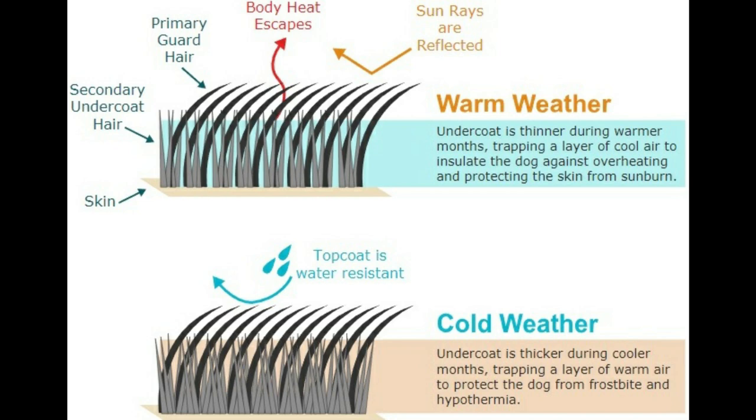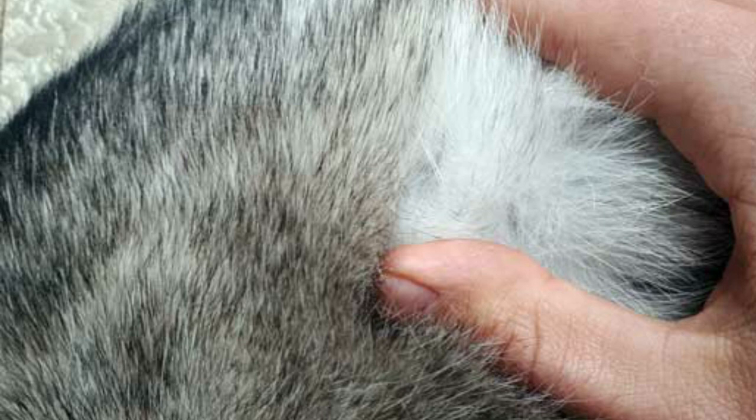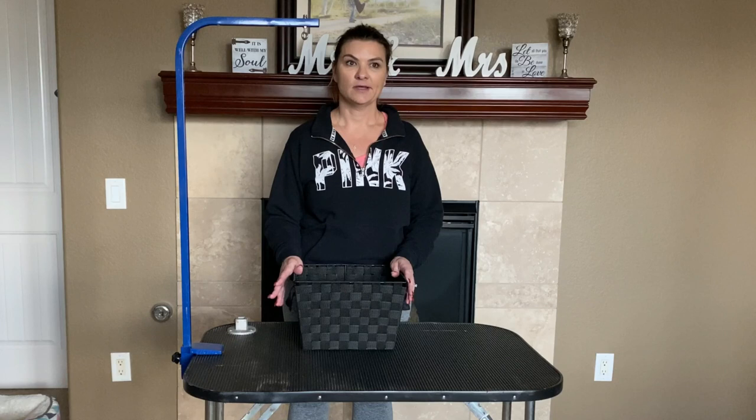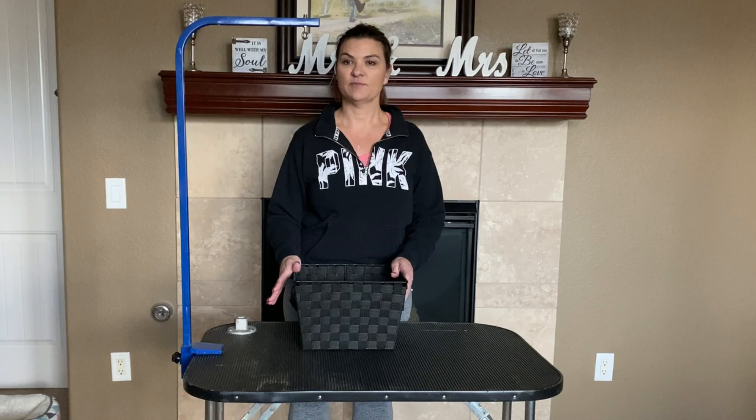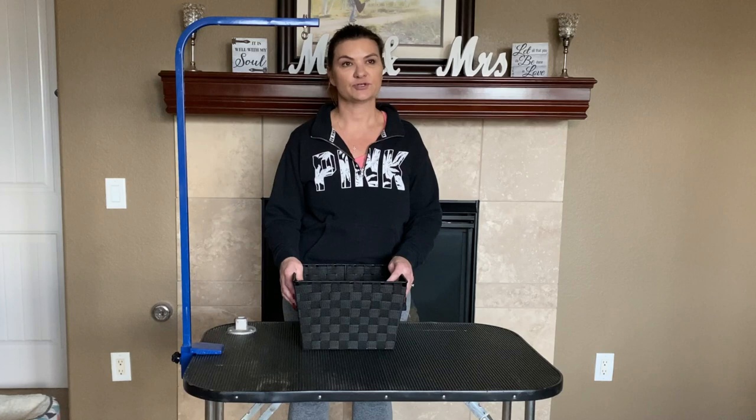The undercoat is super dense because that is what keeps them warm in the winter. What happens when they shed, or blow their coat as it is commonly referred to, is their undercoat detaches from their skin while their top coat stays in place. This blowing of their undercoat usually happens twice a year — in the spring as the weather warms up, and again in the fall when they need to make way for new undercoat growth in preparation for cold weather. The goal is to find the right tools to remove the loose undercoat while preserving their top coat.